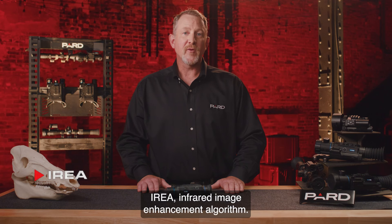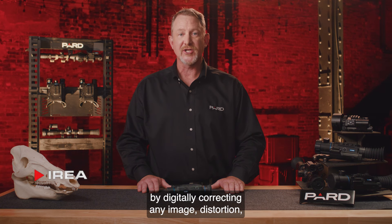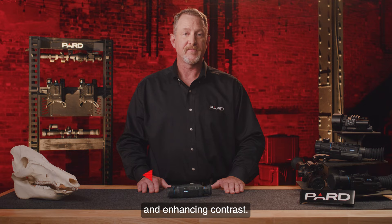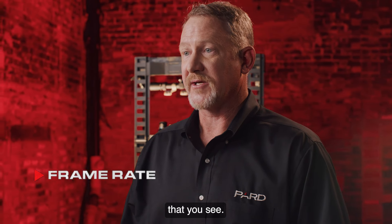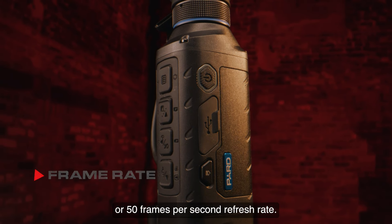IREA — infrared image enhancement algorithm — is a proprietary technology used by Pard that effectively improves image detail by digitally correcting any image distortion and enhancing contrast. Frame rate indicates how fast the sensor refreshes the image that you see. Leopard spotters run at a 50 Hertz, or 50 frames per second, refresh rate.